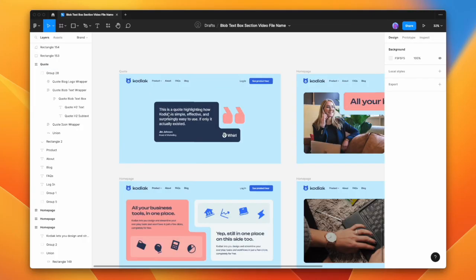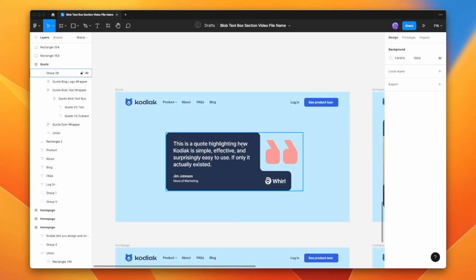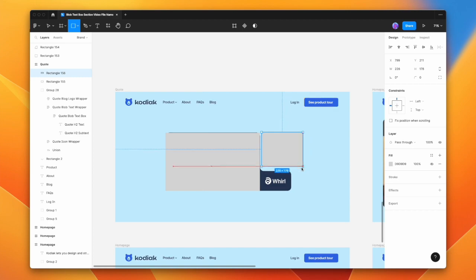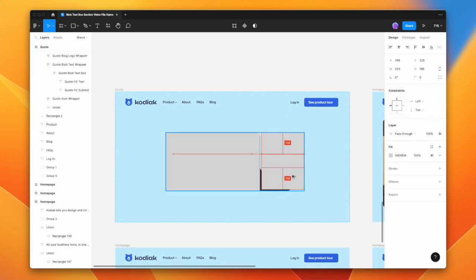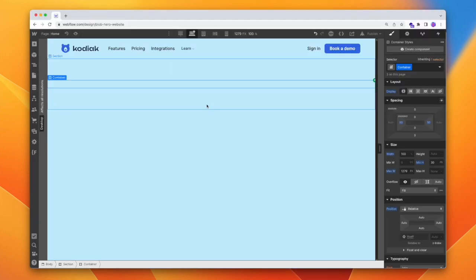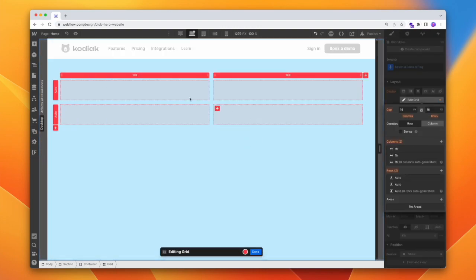Let's start with our quote text box. We're going to use a grid to build this. To figure out the grid, I'll just draw some boxes: one here for the text box, one here for the quote image, and then a smaller one down here for the actual logo. We can see that to create this as a grid, we'd need a two by two. Let's jump into Webflow — I have my container and I'll start by adding my grid. Two by two is absolutely fine for now.